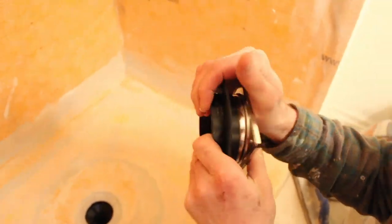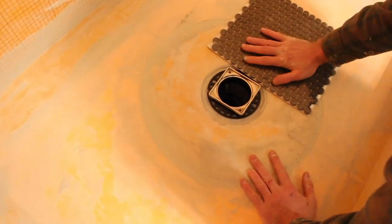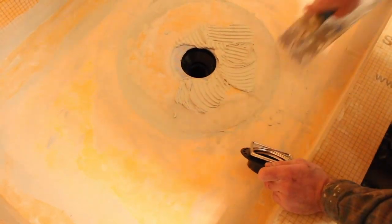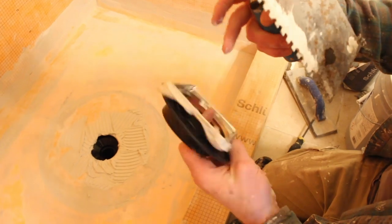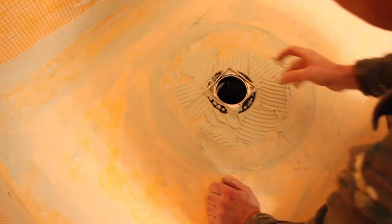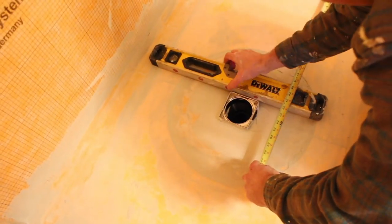For the drain setup, there's a little metal portion that goes down into the black flange. Remove the strainer so thinset doesn't get into the screw holes. Align it so it meets up with the height of your tile — the tile should sit just slightly above the drain. We back-buttered the four corners of the metal plate so it has proper support and won't crack the tile around it. We smoothed out the thinset, made sure it was square, and once the thinset cures, you should do a 24-hour flood test.